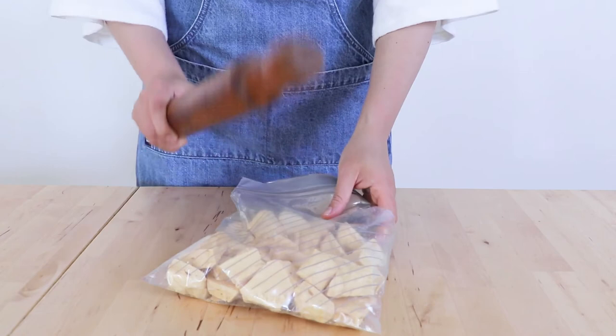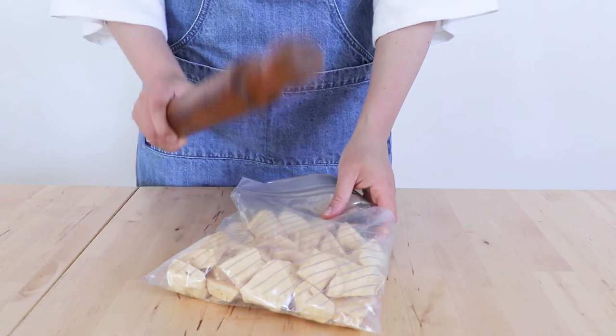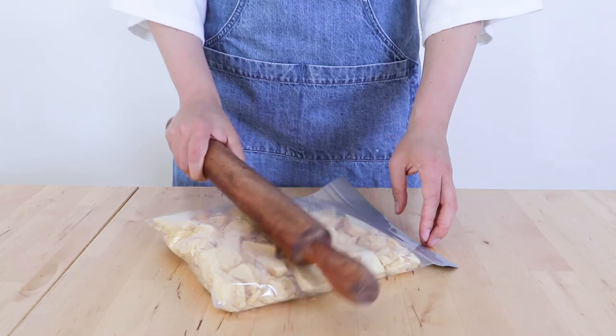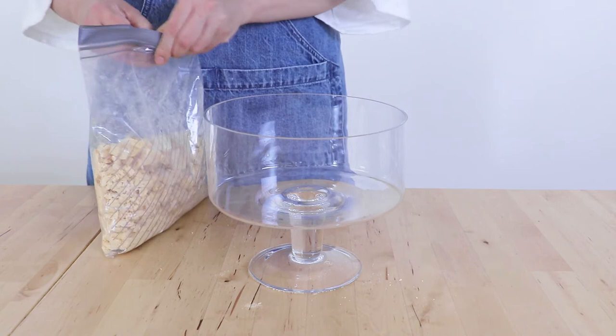Now whilst our succulents are hardening in the fridge we're going to start building our trifle. The first layer is going to be honeycomb — this can be homemade or store-bought — and I'm just giving it a good bash so that it looks like stones. This is going to be the very bottom layer of our trifle and will provide some lovely crunch to our dessert.